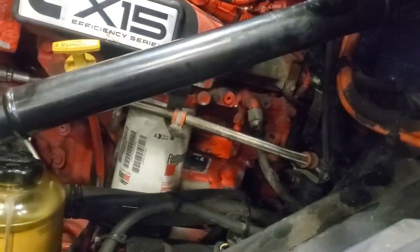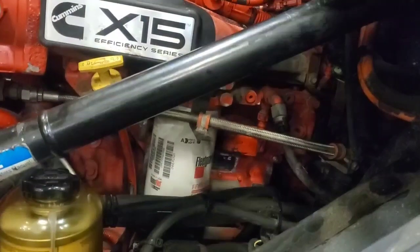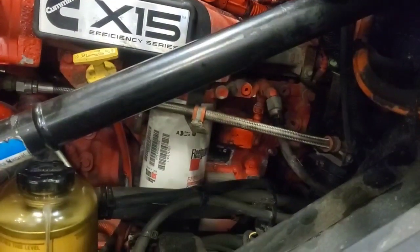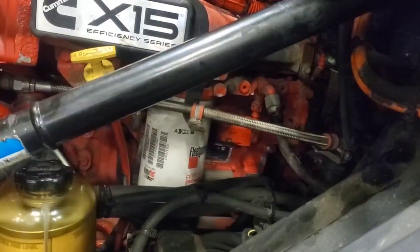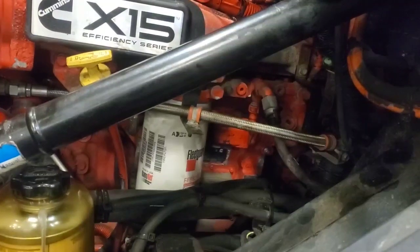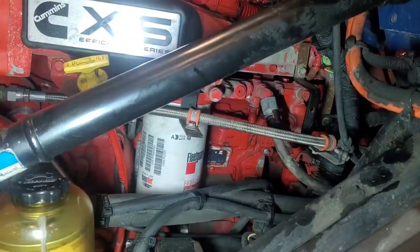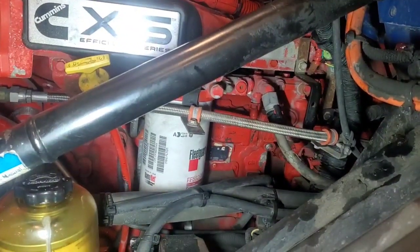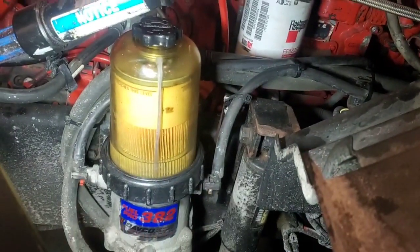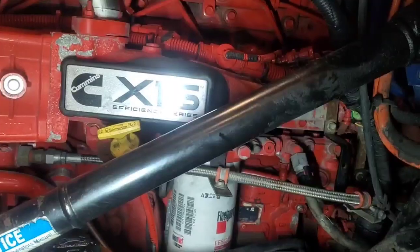Good morning everybody. Today we're going to be testing for a fuel inlet restriction on this Cummins X15. It has a code 559 that indicates a problem with the fuel system. We're going to first check the suction side and our low pressure fuel pump just to make sure all that's good and that we don't have any blockage going into our fuel assembly. Let's go ahead and get started.